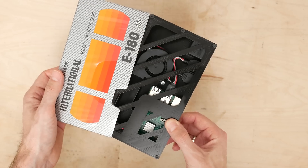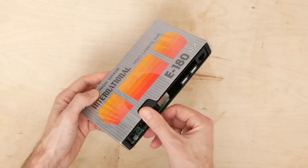Last, I screwed the top cover on, put the Retro Pi tape in the cardboard case, and had some fun in the living room.